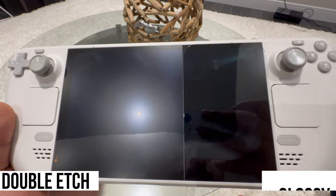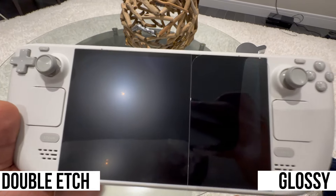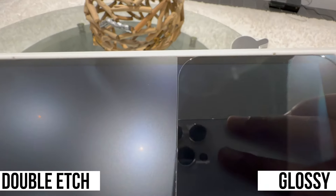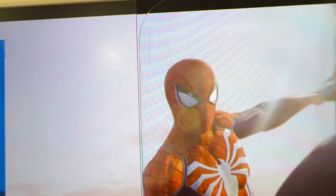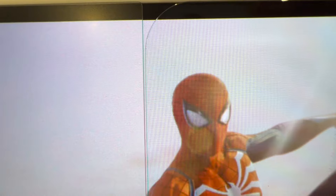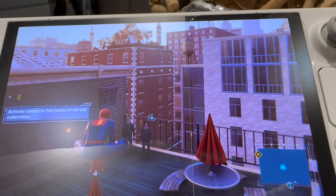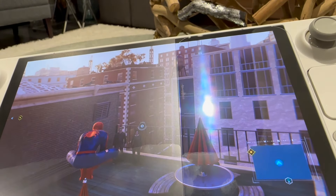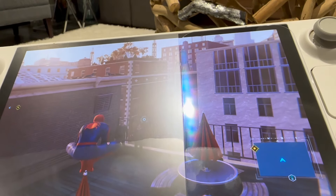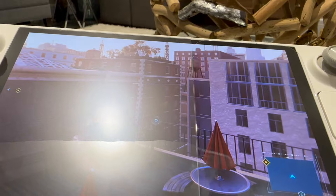To be as thorough as possible, we put a glossy screen protector on the right against our double-etched system on the left. The clear screen protector is actually darker black and higher contrast than even the Steam Deck's original display. Jumping back to gameplay, you can see the beautiful grid pattern we're looking for, which means the screen protector is not impacting the output of the screen. The glossy screen protector works as expected with bloom, and compared to the double-etched system, it's much easier to see — as the double-etched bloom is washing out almost 20% to 30% of the screen at once.